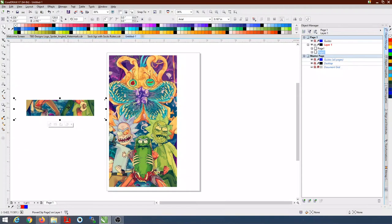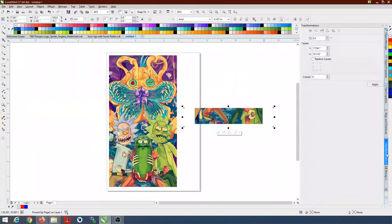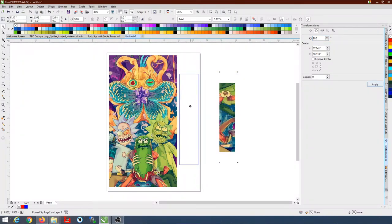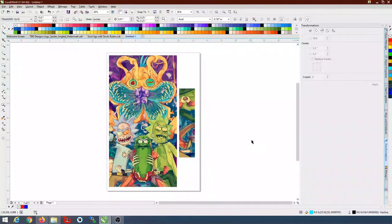Now the trick to fit both pages on one sheet: in CorelDraw, select page two, go to Transformation, set the angle of rotation to 90 degrees, and hit Apply. Now just drag it to fit alongside page one on the same sheet — boom, both pages fit on one 13 by 19 piece of paper. This is the first part; once I print it I'll show you how to cut it and tape it together into one continuous page before pressing it on the socks.